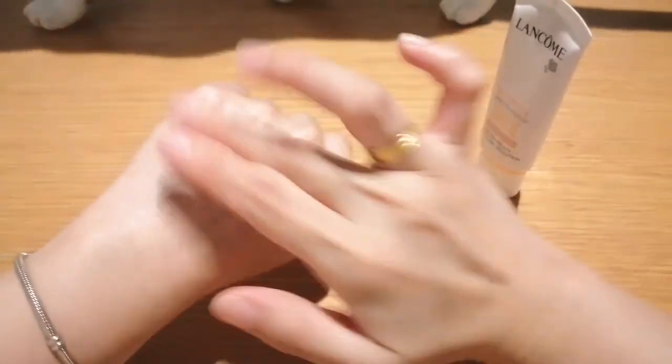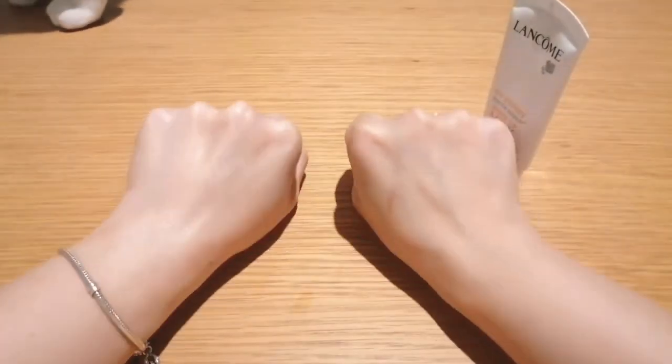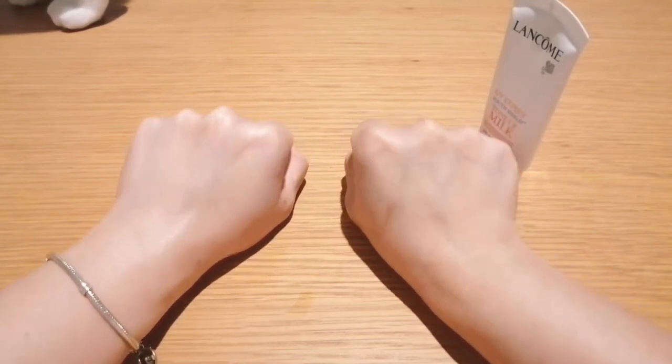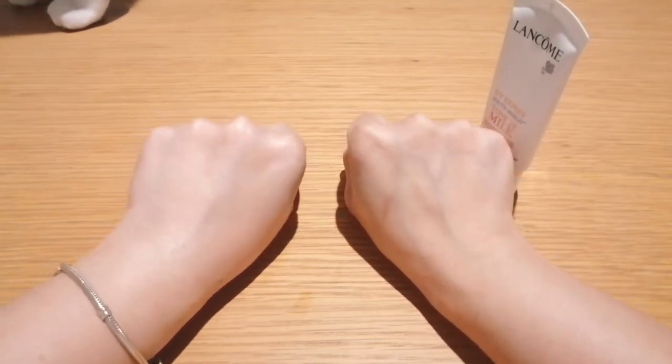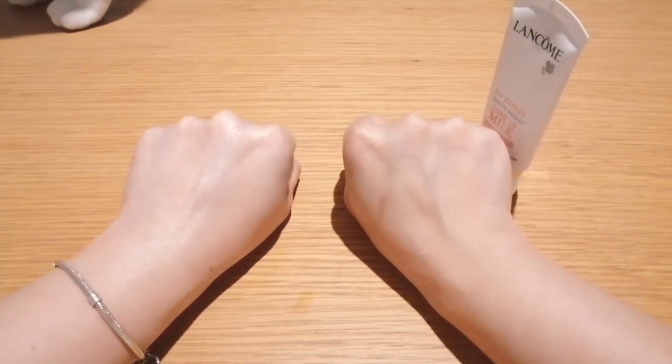It goes nicely under any makeup. You can see that my left side of my hand has a minimizing pore effect as well as looking brighter compared to my right hand.